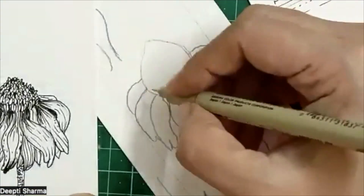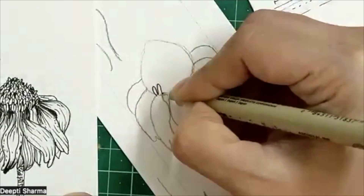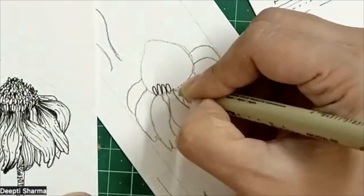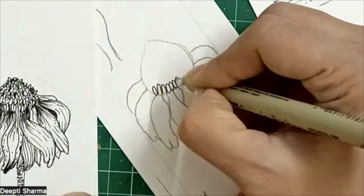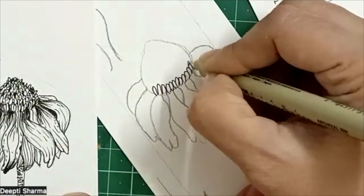For this first part, simply form oval shapes like this and fill the upper part of the flower.